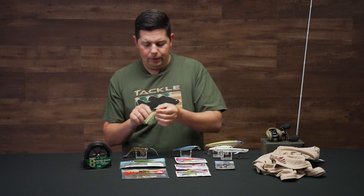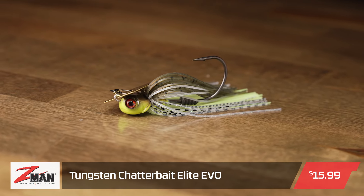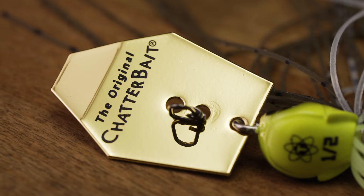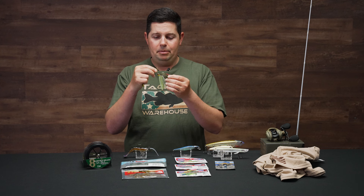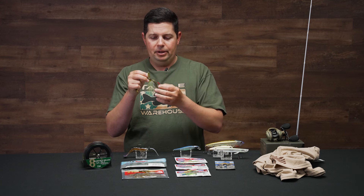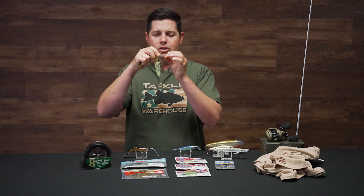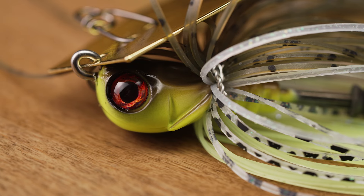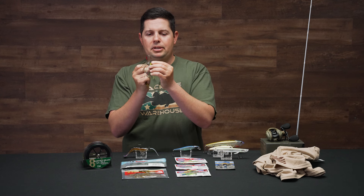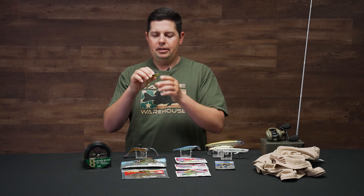From Z-Man, a new chatterbait — the new Tungsten Evo. The Evo came out last year or two years ago, and now they've got a tungsten model. We're always asking for tungsten models of just about everything. Z-Man has the widest offering of chatterbaits and vibrating jigs on the market, and now they're just adding to that lineup. With the tungsten model, that head is so much smaller — more compact. Even this half ounce size looks to be about the size of a quarter ounce. Hand-tied skirts, super sharp hook, and a really great keeper system designed to hold the elastic trailers.